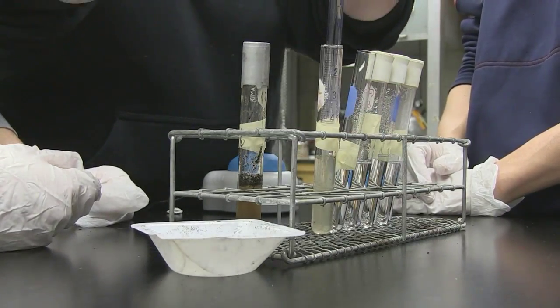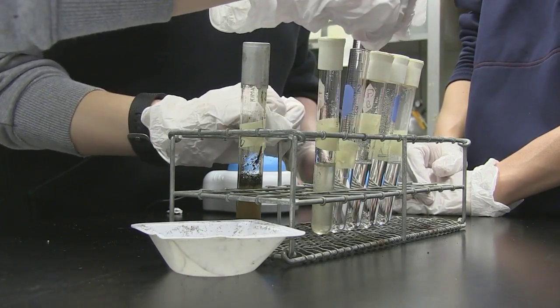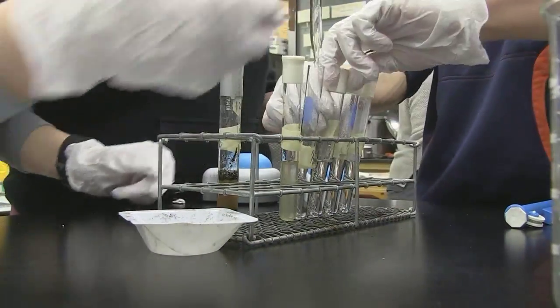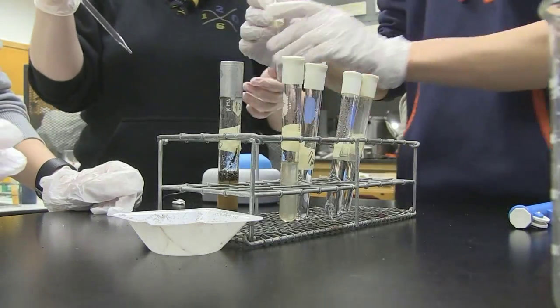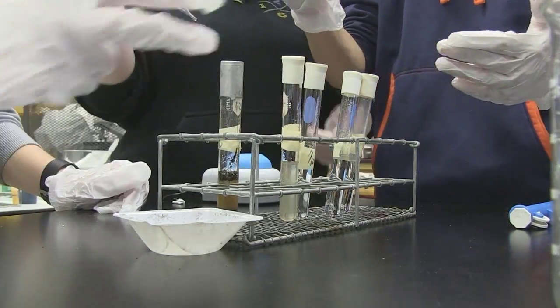Because the soil has so many bacteria in it, we had to dilute it out. All the students had a series of test tubes with nine milliliters of broth, and they added one gram of soil. They continued to do a dilution from that first tube into the next tube, making it a ten times dilution, and they did that for several tubes.